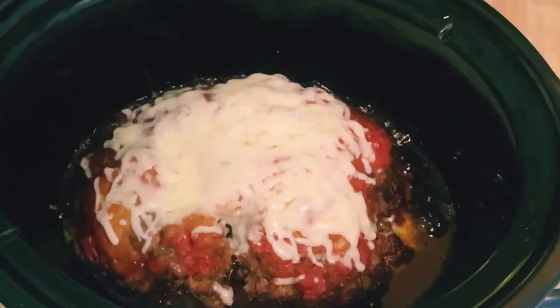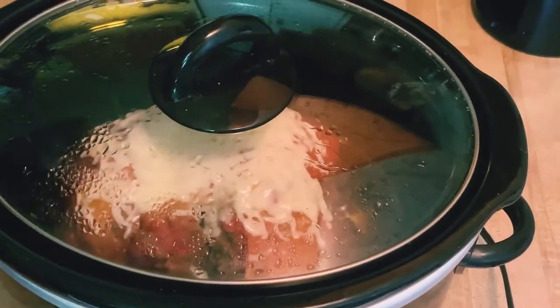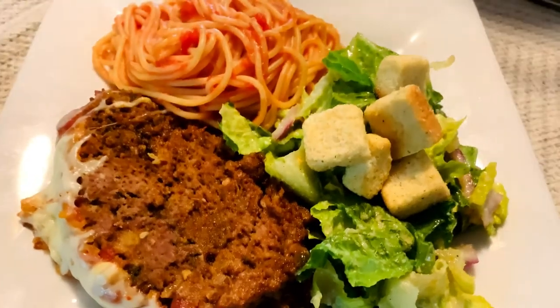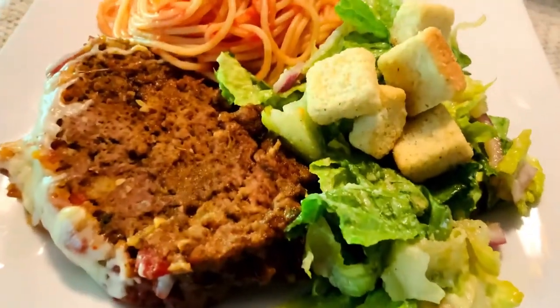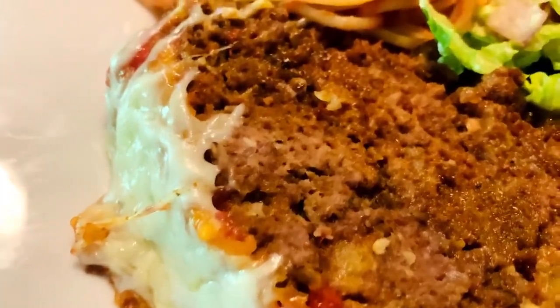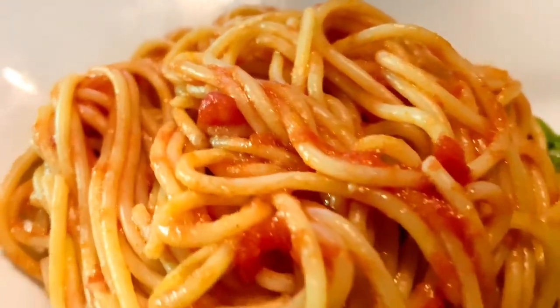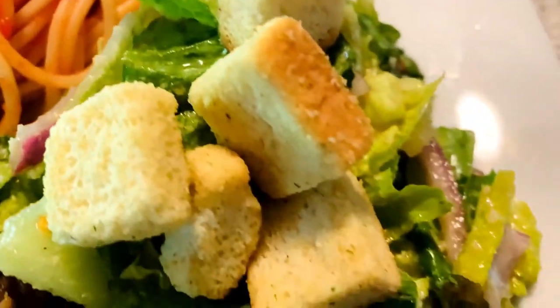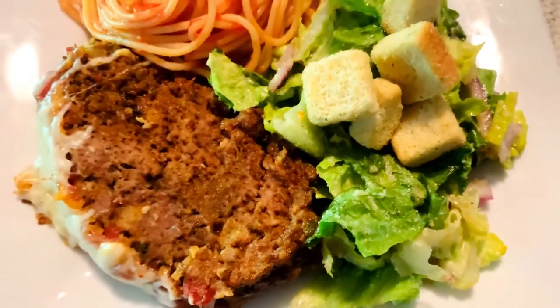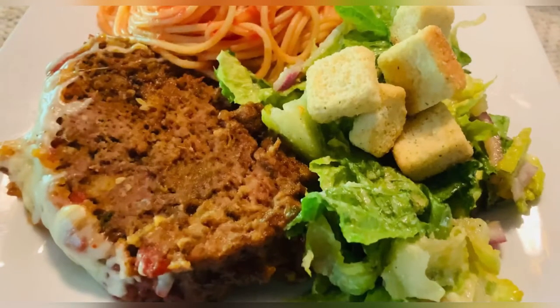I'll show you what we are having with it and plate it up. Here you go — it's the Italian slow cooker crockpot meatloaf. You can see all the herbs and spices from the packet right in that meatloaf. We made some spaghetti tossed in the leftover sauce, and a salad with homemade dressing. This was a great combination — delicious! Make sure you subscribe, hit that bell, give us a like, comment and share. If you're interested in these packets, just reach out and let me know. God bless!